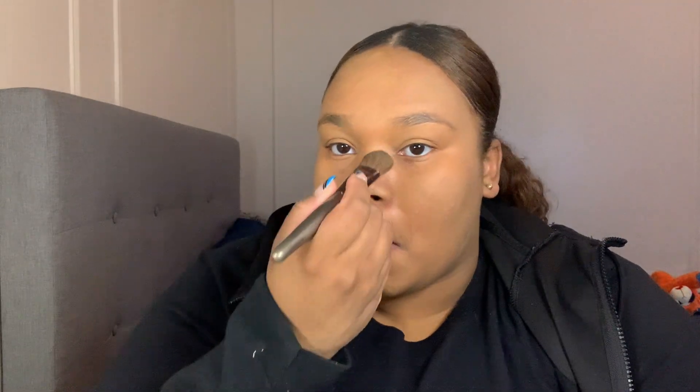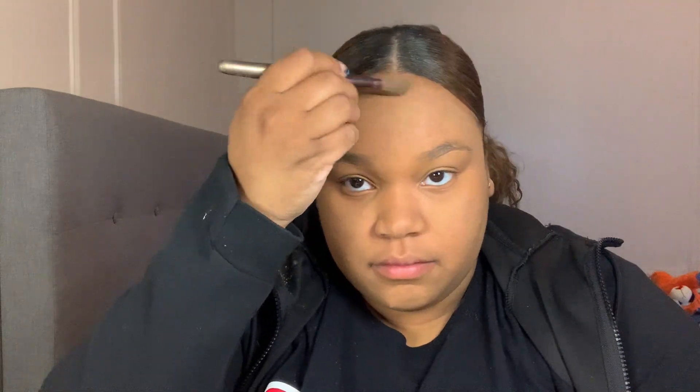Gotta cover my little nose, my little mustache, and definitely gotta get that pimple though. One more time for good luck.